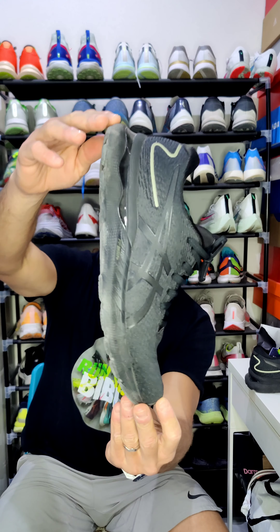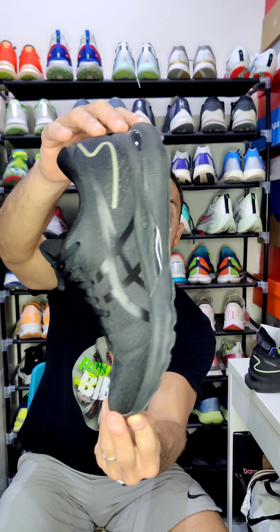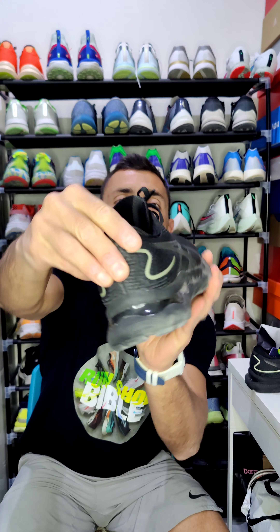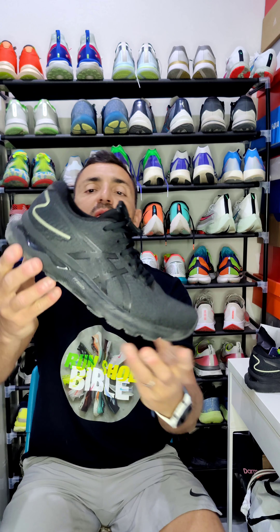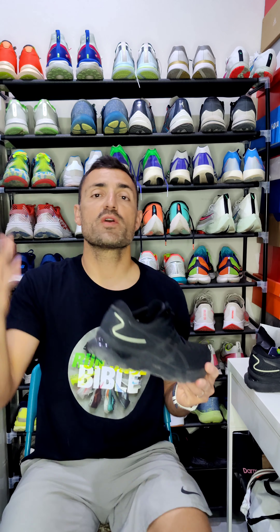Hi, this is Greg from Rancho Bible and this is my review of the ASICS Nimbus 24, available at TeamSport Malta. This is the all-black colorway, and there are other colorways available at the shop where you can go and try for yourself.